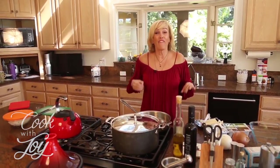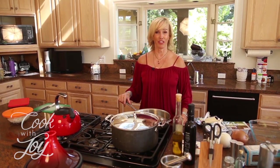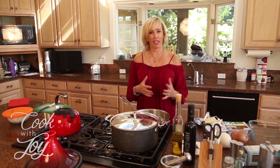Hi, welcome to Cook with Joy. I'm Joy Kelly and this is my favorite cooking show. I hope it's becoming your favorite cooking show too. This is our third season of Cook with Joy — can you believe that?